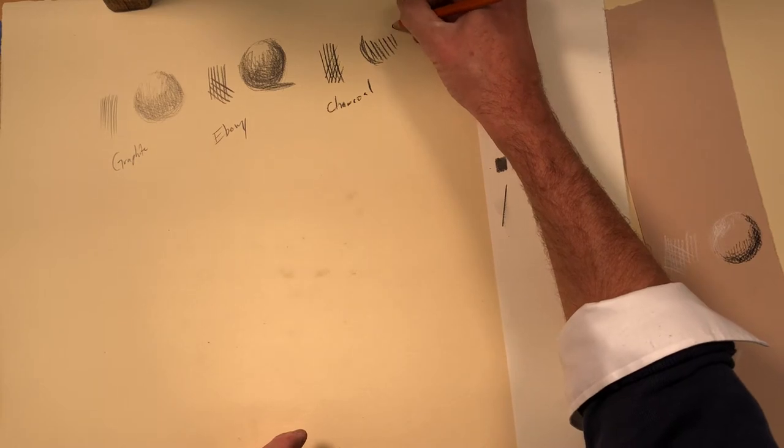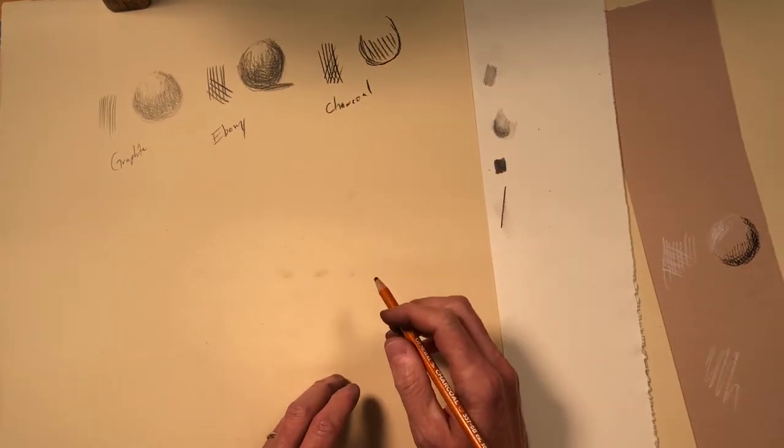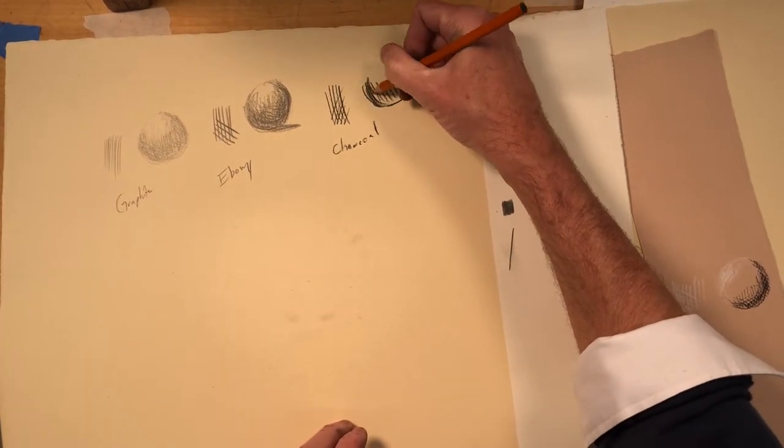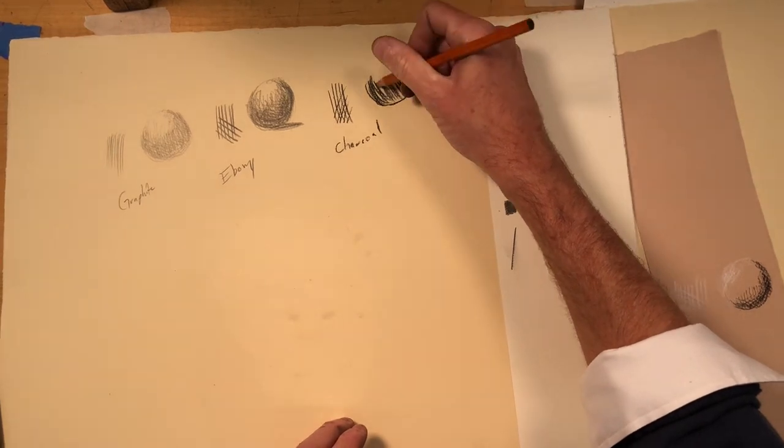You can get some really, really dark, clean lines. It's just going to be — let me pull it down here a little bit more. That is, it's just a little bit softer.